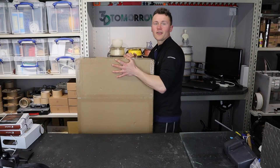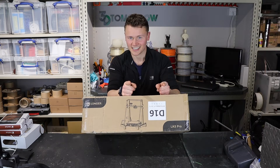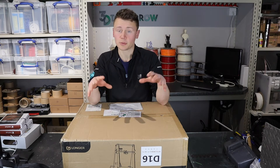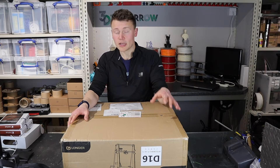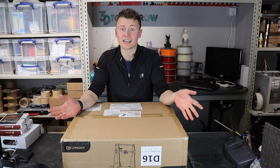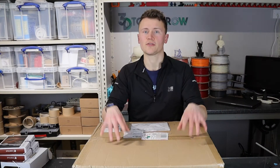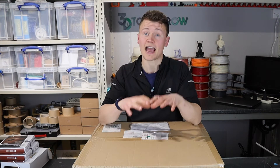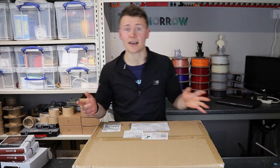In today's unboxing video we're going to be opening the LK5 Pro 3D printer from Longa. The other day Longa reached out and asked if I wanted to review this printer. Until quite recently I hadn't even heard of Longa, but someone in the comments asked what I thought of the LK5 Pro, so when I had this request I couldn't say no. As I understand it, the LK5 Pro is a competitor to the Creality CR10 line of 3D printers, so it will be very interesting to see how it compares once I do my review video. Let's dive straight in and have a look at what's in the box.